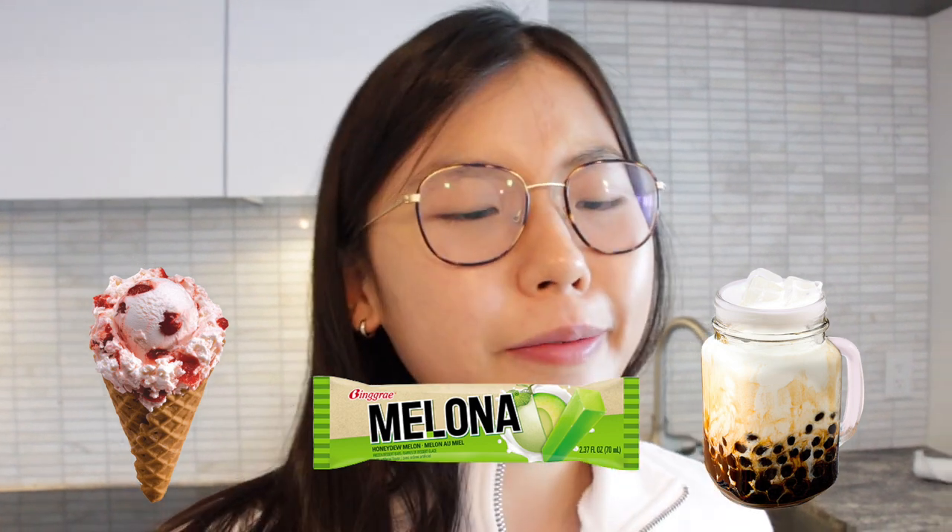Hi guys, welcome! Today we'll be making ice cream flavored boba pearls - Melona edition. Previously I tried to make Melona mochi and I failed miserably, so we scratched that and we're going to make Melona boba pearls instead, because it seems a lot easier and really cool.